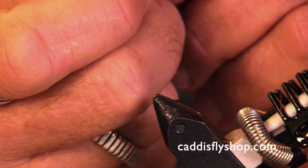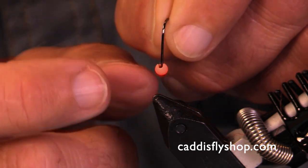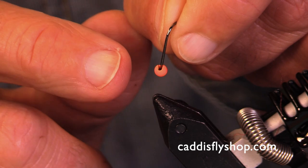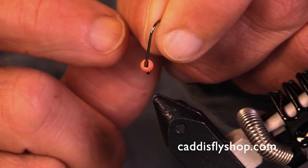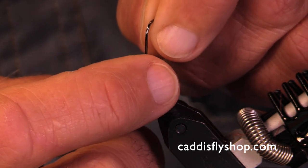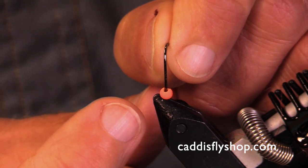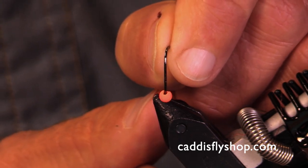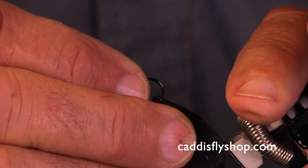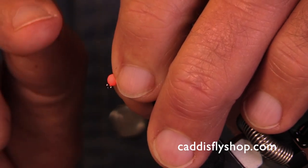Before we get started, I want to show you how your bead is going to look when it's properly seated. These beads have a slot with a rounded edge and a squared-off edge. You always want to end up with the slot pointing up on your hook, and you're going to see the rounded edge of the slot on your bead. When it's in the vice, the rounded edge of the slot is going to be on the top of the bead.